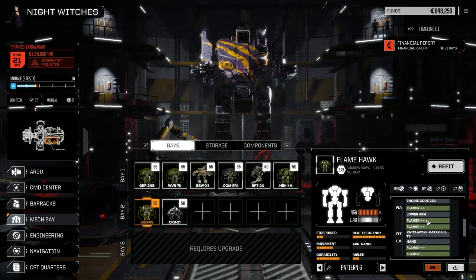On the Shadow Hawk, I picked up a couple of double-plus flamers and swapped out the regular flamers. That's all we did — much better chance to hit with the flamers now.